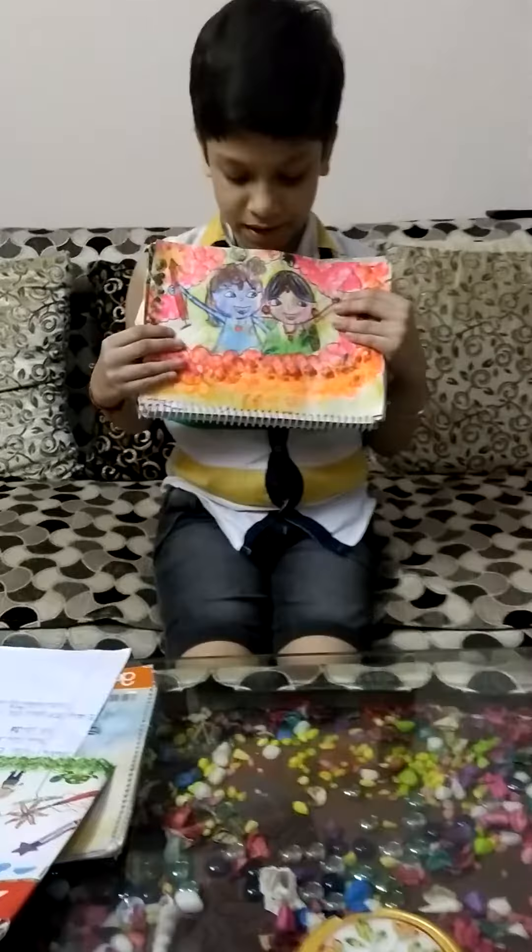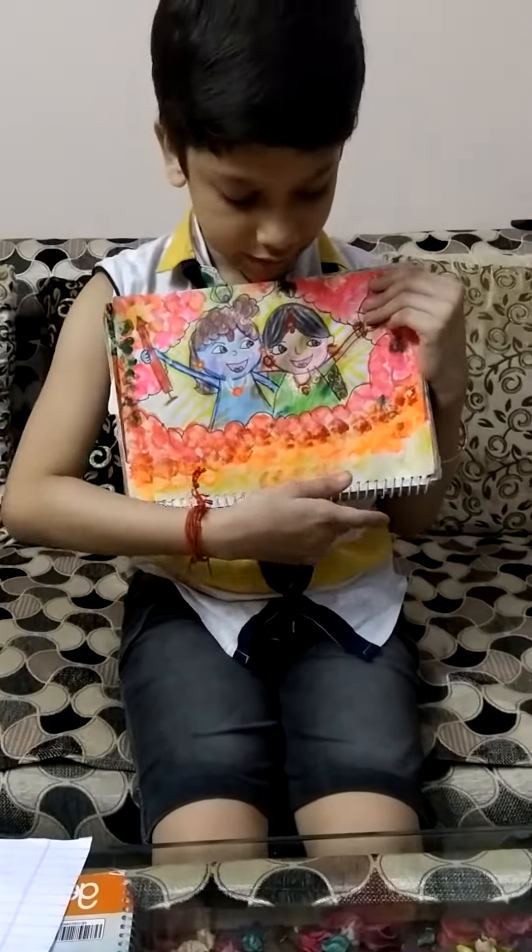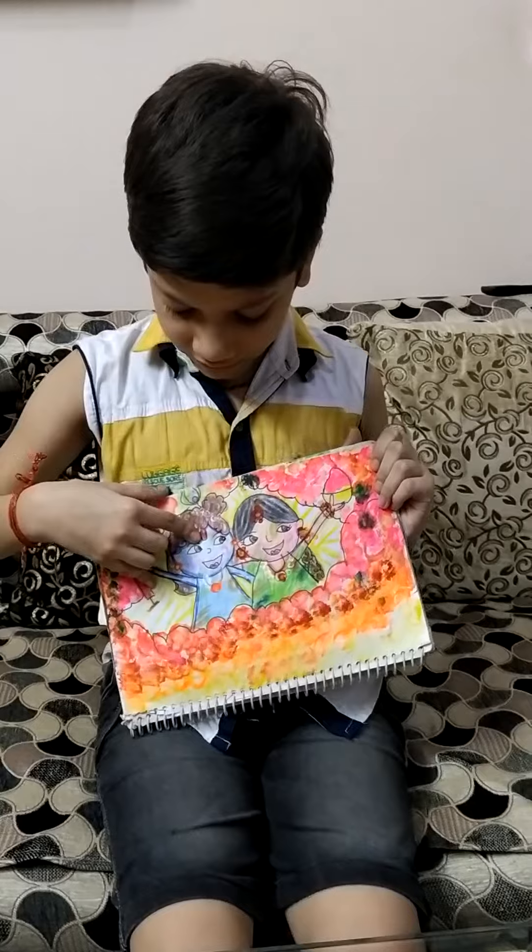There is my Radha Krishna painting. I made it with watercolors and pastel colors.